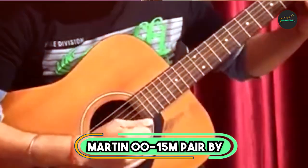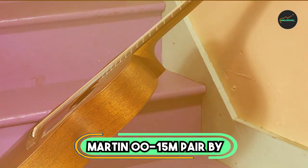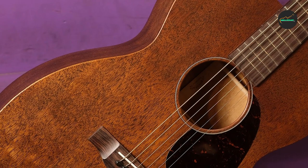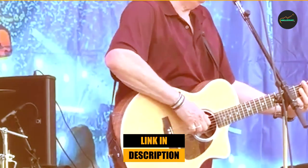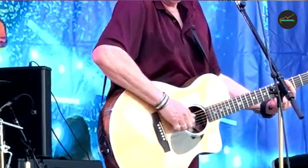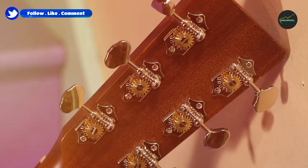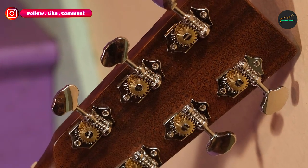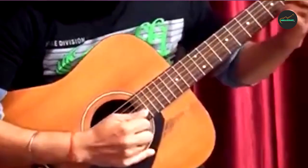Number 2: Martin 0-15M. The Martin 0-15M is a great option for acoustic guitarists looking for a high-quality instrument at an affordable price. It features solid mahogany construction, a rich satin finish, and a 0-14 fret body size. This gives the guitar a warm, mellow tone that is perfect for fingerpicking and strumming. The 0-15M also comes with a tortoise pattern or black pickguard, which adds a touch of visual flair.